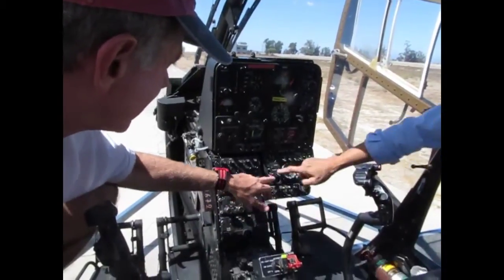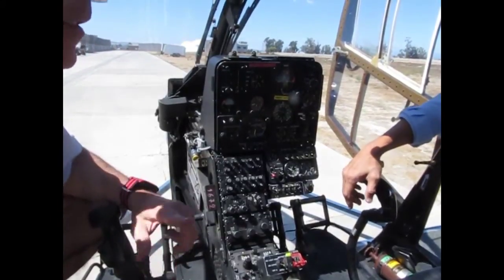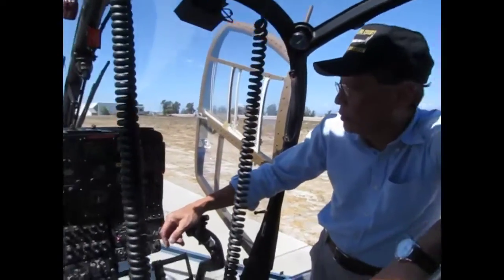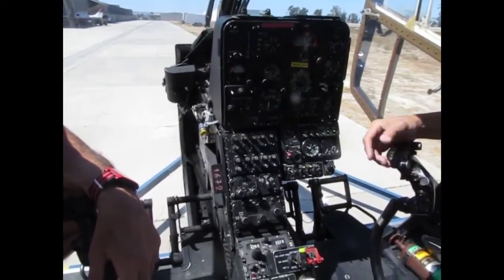The boost pump — you leave it on all the time. I don't turn it off until 6,000 pressure altitude. Is this a different engine than yours? Yeah, a little bit different. It's a few the same — I don't know, maybe bigger. I think the T4 is coated with ceramic so we can pull more temperatures.